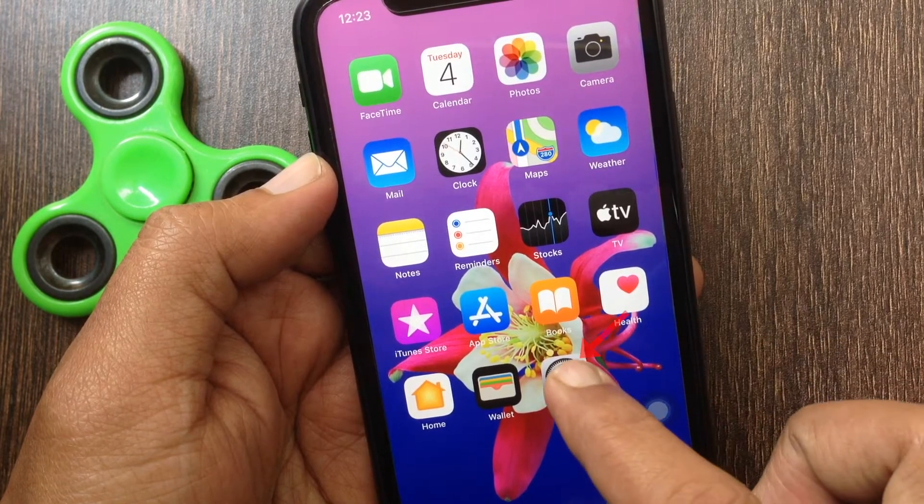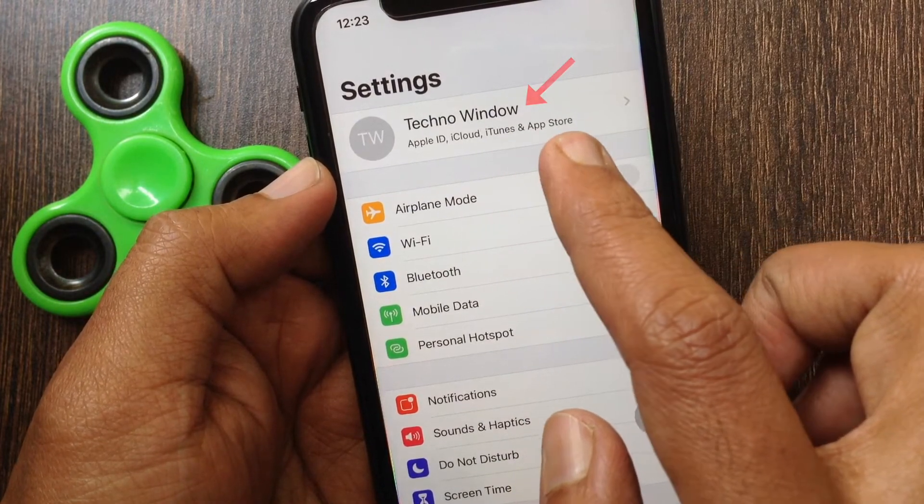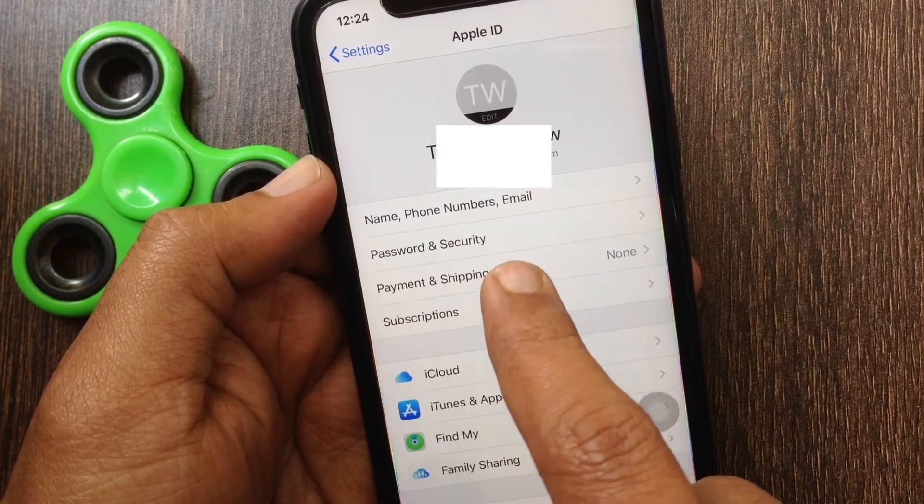First, tap to open Settings. From Settings, tap your Apple ID display name. Then tap Password and Security.